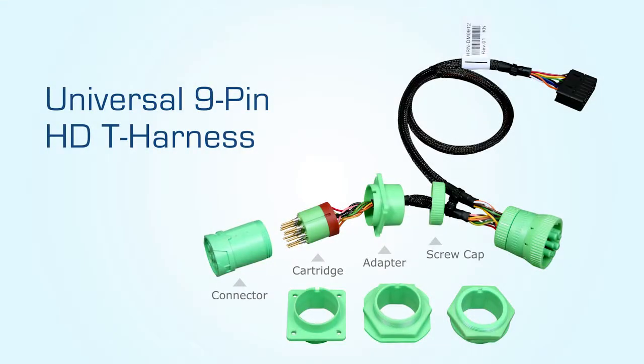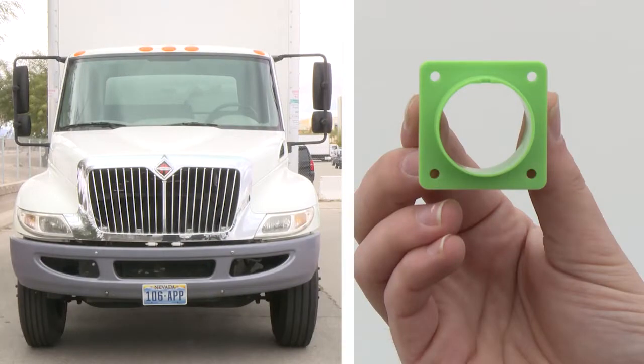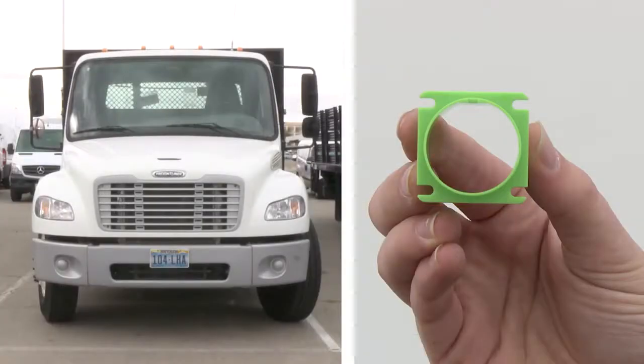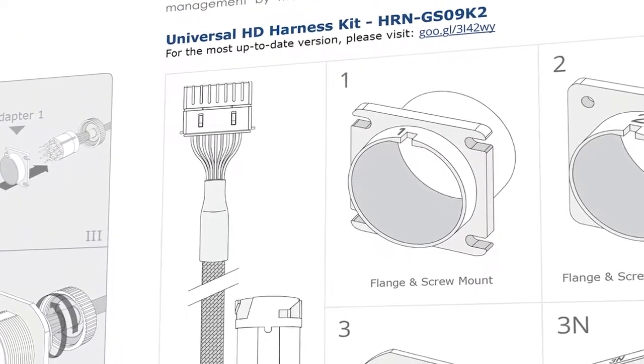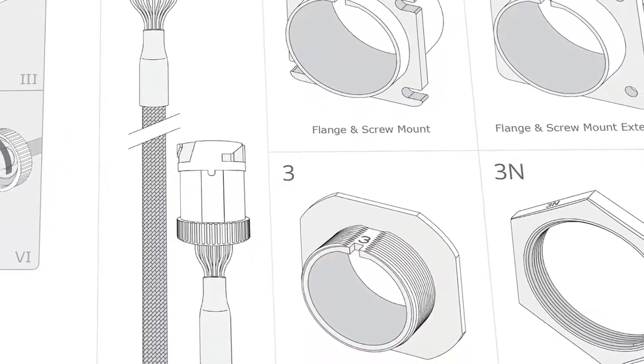Geotab's Universal 9-Pin HD T-Harness Kit is used for multiple types of heavy-duty installations. There are different mounting adapters for different heavy-duty vehicle types. Refer to the installation insert included with the T-Harness Kit to identify the correct mounting adapter for your vehicle.